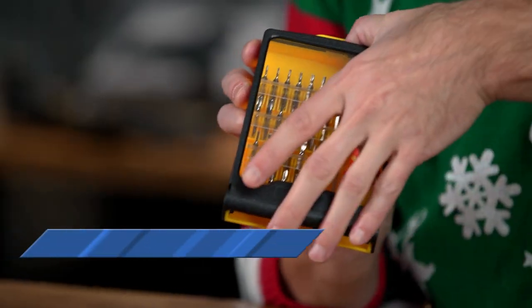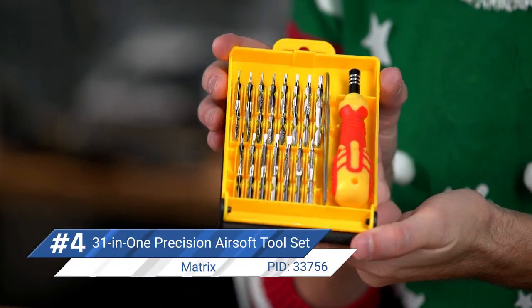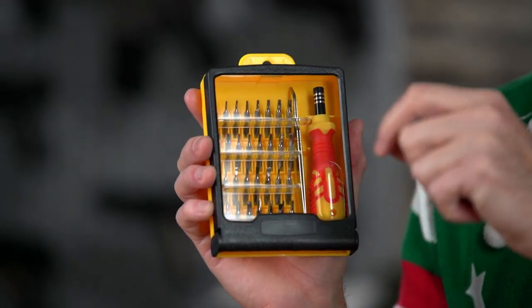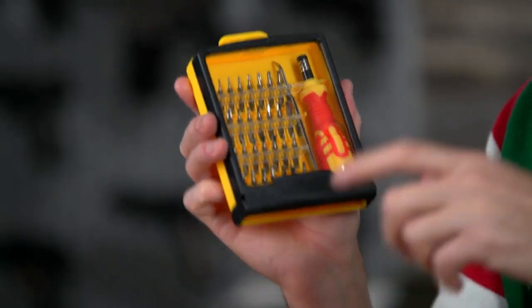Whether it's attaching an optic, screwing in an accessory, or making a repair, every airsofter will at some point need a set of tools. The Matrix 31-in-1 Precision Airsoft tool set comes with a carrying case and gives you all of the bits you'll need for most repairs, upgrades, and accessory attachments. I particularly like that it comes with a set of tweezers — it helps to have a smaller set of additional hands for fine work. A useful tool kit is absolutely necessary when getting into a hobby like airsoft, and this one is affordably priced at $15.